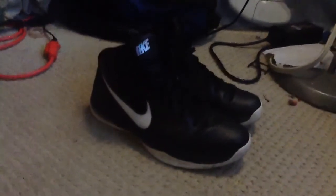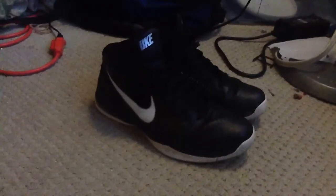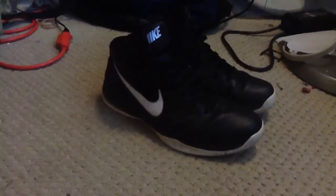Hey guys, today I'm doing a shoe review on the 2012 Hyper Dunks, or 2011 Hyper Dunks. So, here we go.